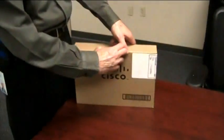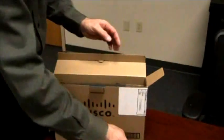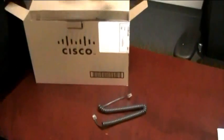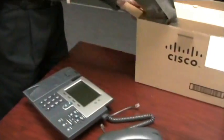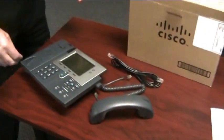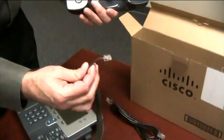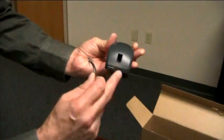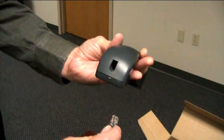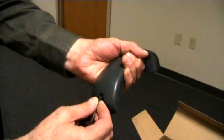Now we're going to discuss connecting your phone. First we're going to unbox the phone. You have the handset cord — yours may already be connected — the handset itself, the phone, and a network cable. First thing we'll do is connect the handset cord to the handset. The short end gets plugged into the handset, and if you look inside you can see that the little pin of the end of the cord will point toward the mouthpiece. Just put it in there, give it a push, and it'll click into place.